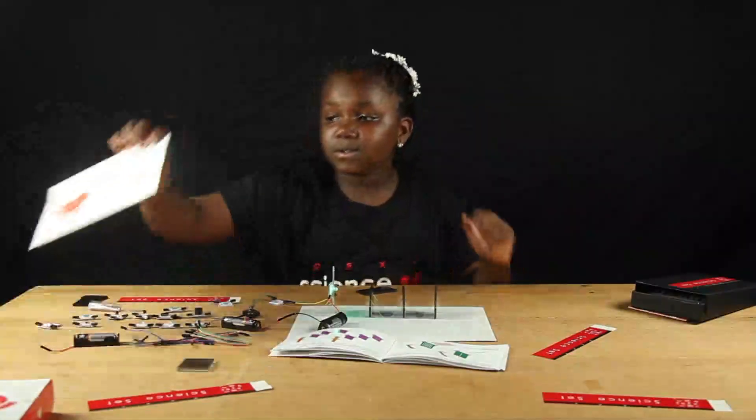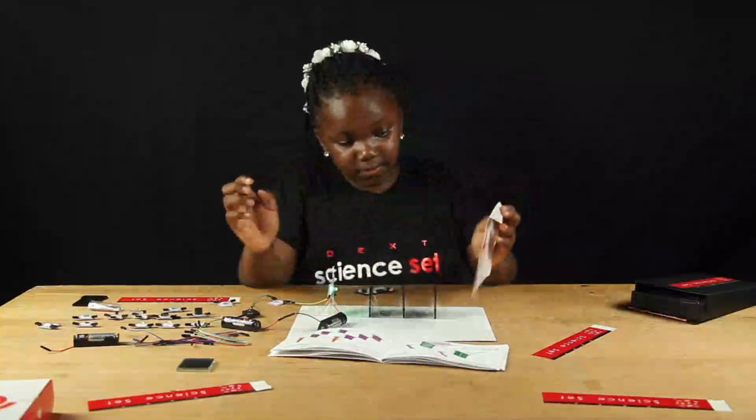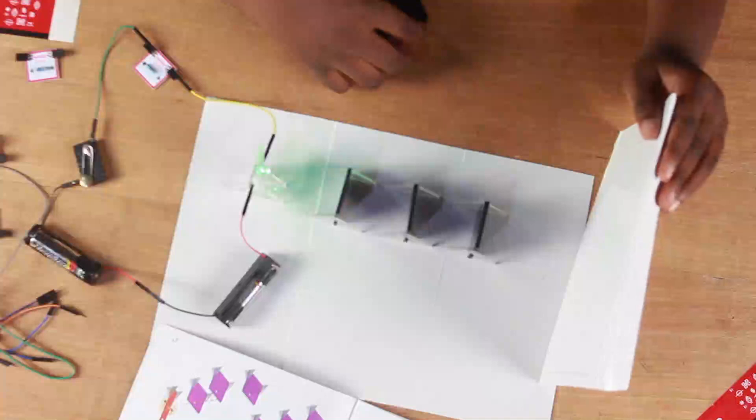So now you are going to need a white piece of paper and place it in front of the stands to check whether your light is travelling in one direction, in a straight line. As you can see, you can see the small main lights in front of the paper, which means my retinal propagation of light worked.